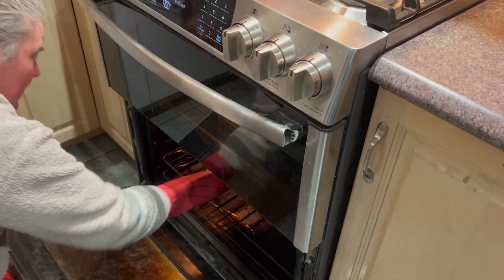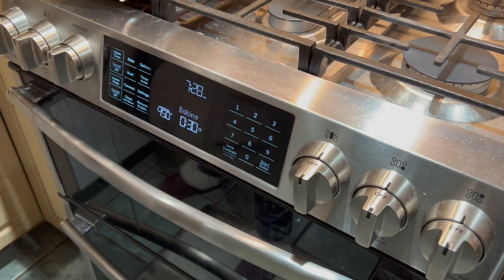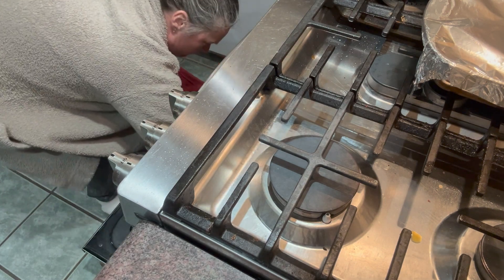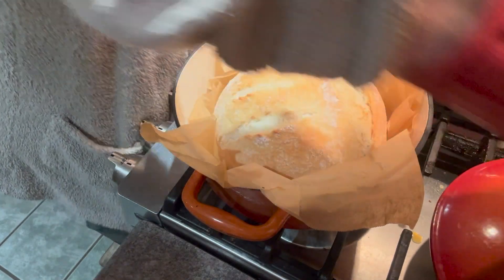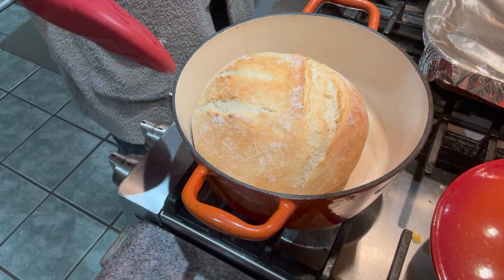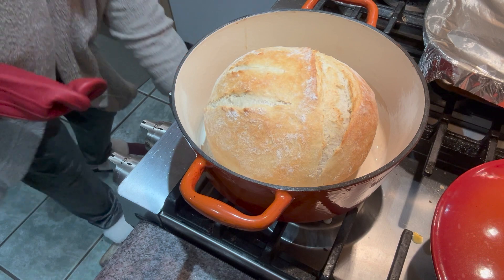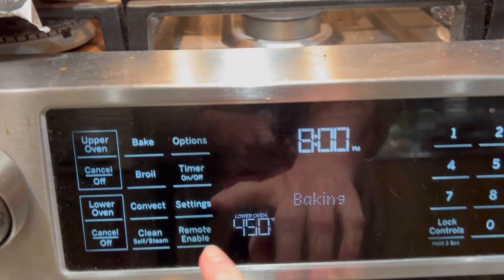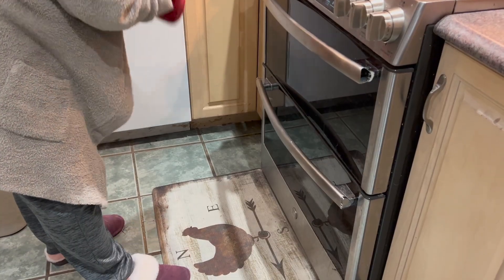Once it's in the stove, set your timer for 30 minutes — this is going to bake for 30 minutes with the lid on. After the 30 minutes, take it out of the oven carefully and remove the lid. Very carefully slide the parchment paper out from underneath the bread, leave the bread in the Dutch oven, and put it back into the hot oven. What you're doing now is finishing the cooking while also crisping up the top and bottom of the crust. Put it in for 15 more minutes. At the end of those 15 minutes, the bread is done.